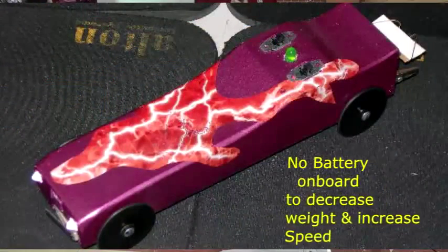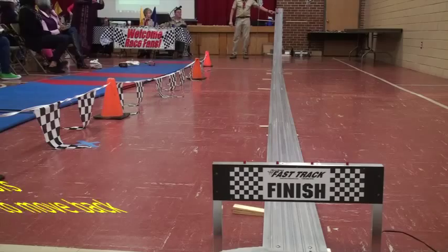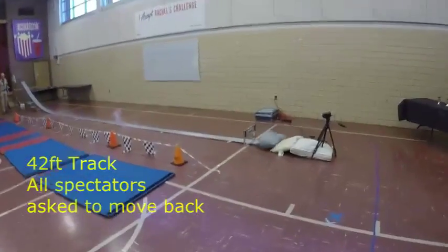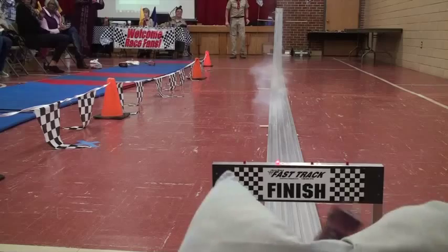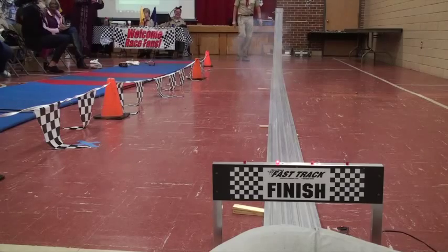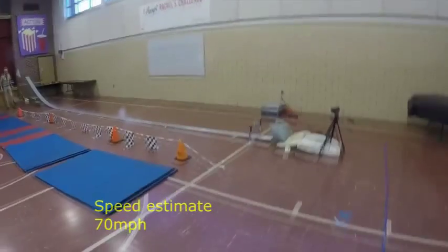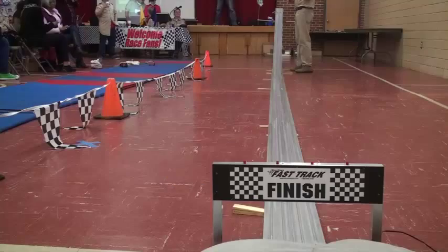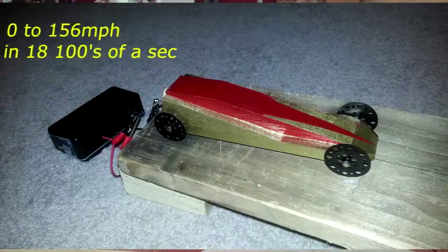I'm thinking this will be a little faster than the last two. We'll be right back — in about 1/8172nd of a second, we've calculated it's 156 miles an hour.